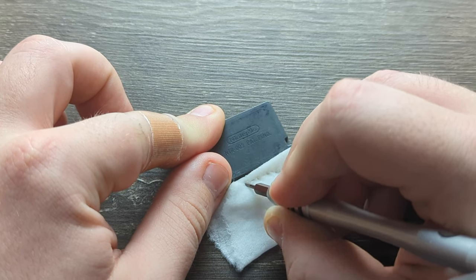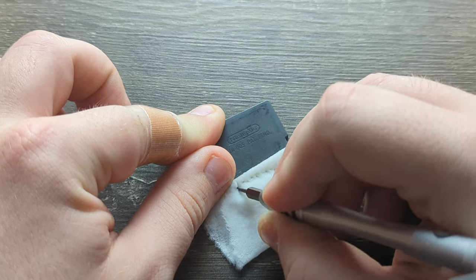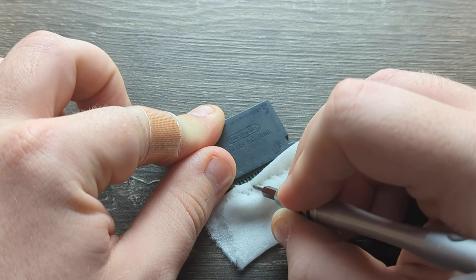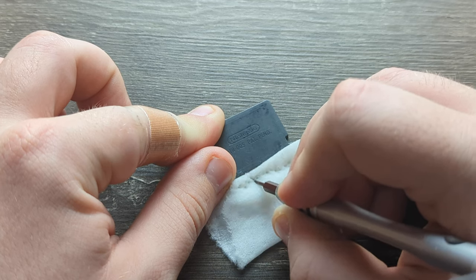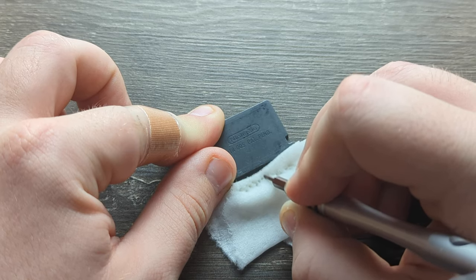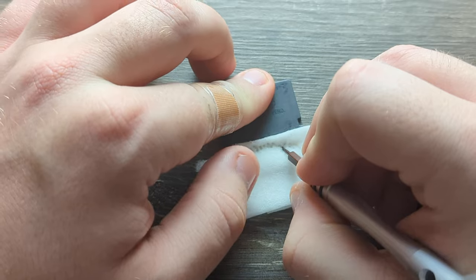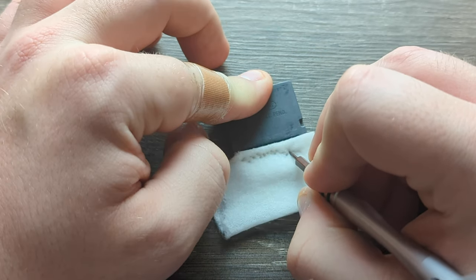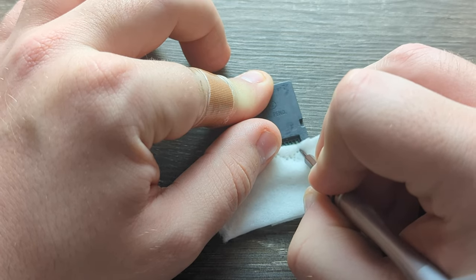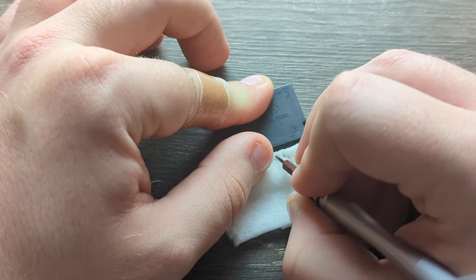It will take a few times depending on the condition of your pins. I think this is great too because you don't split the side pins. It varies — it depends on how much dirt and grime is on there, or what it exactly is. It could be corrosion; you can still get this off with this method.